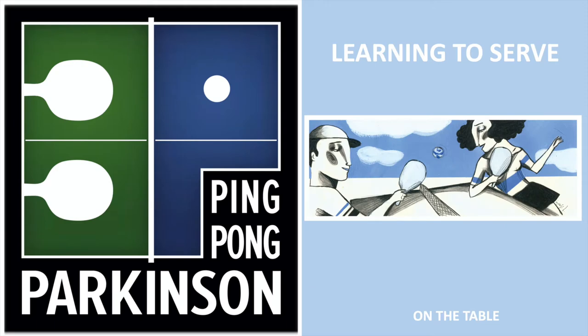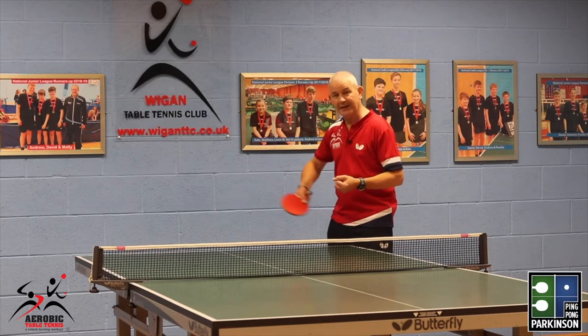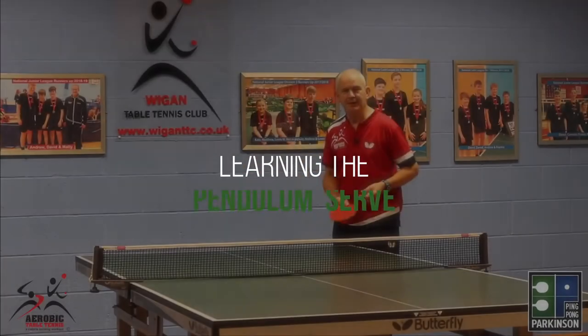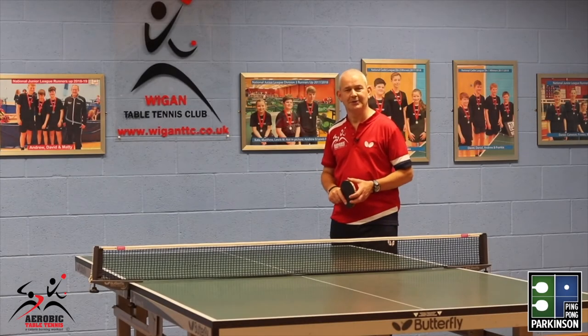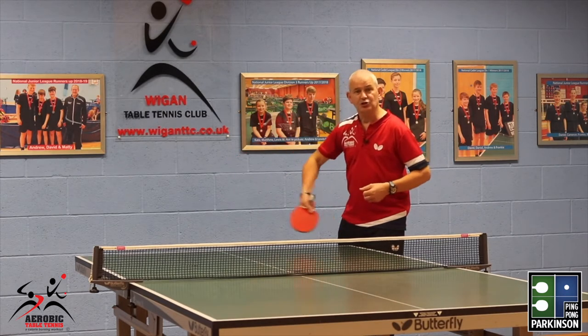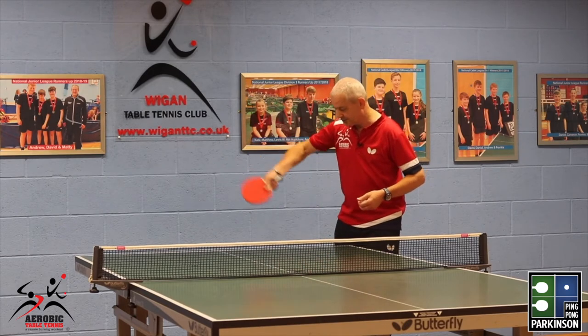Ping Pong Parkinson on the table — learning to serve. As an introduction to serving, maybe you can develop what we call the pendulum serve. I would say it's the most used serve in table tennis around the world. Why do we call it the pendulum? Well, this is the pendulum — just like the old grandfather clocks, it goes tick tock, tick tock.